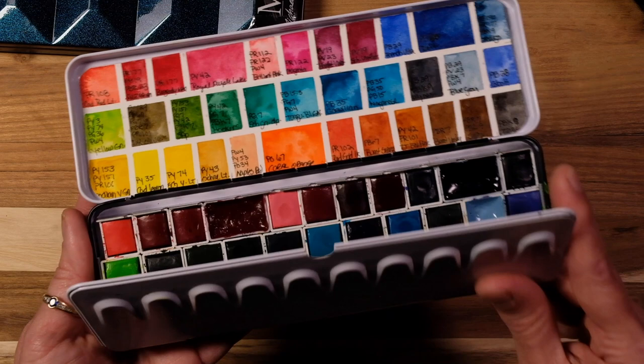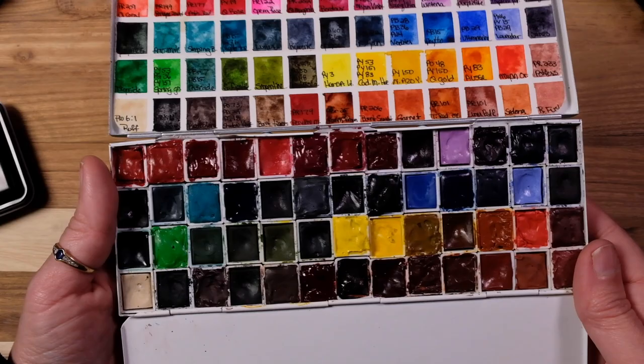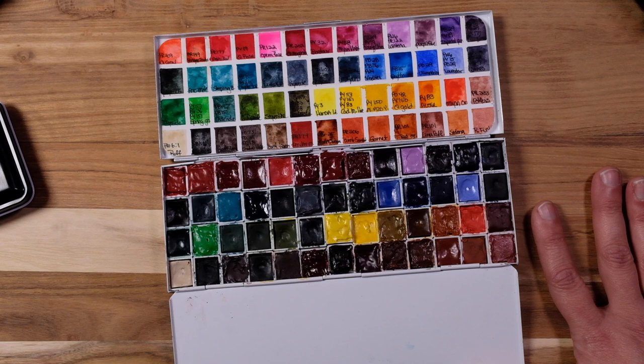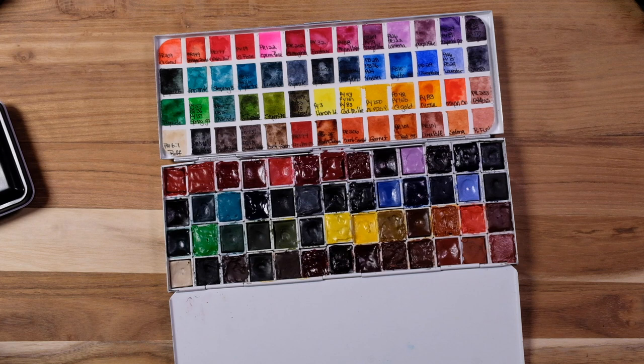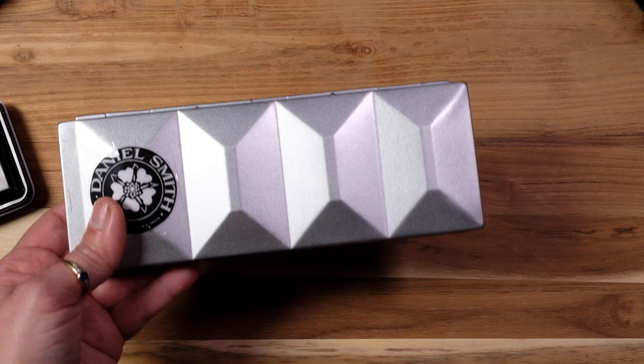Now we have Daniel Smith — a very well-used, well-loved palette. I call this my moody palette. There's a swatching of this you can see. I do like to top off all my pans on a regular basis, I find it very relaxing. I did this little one out on location, and I do print out their logos and stick them on the front so it's an easy grab and I know exactly what's in there.